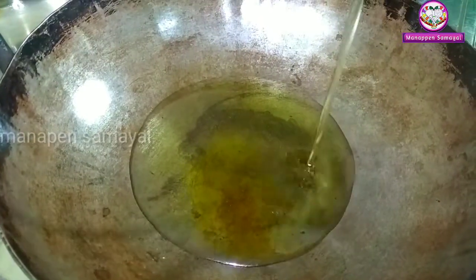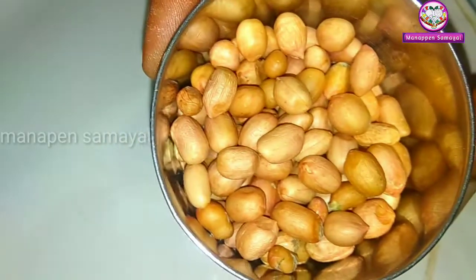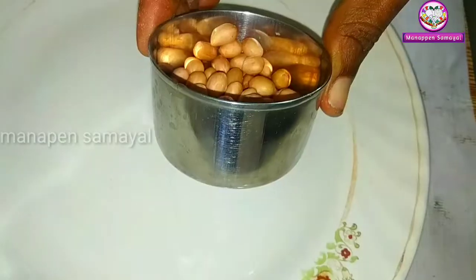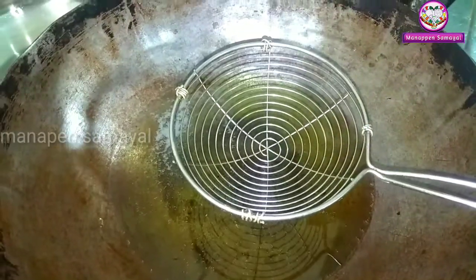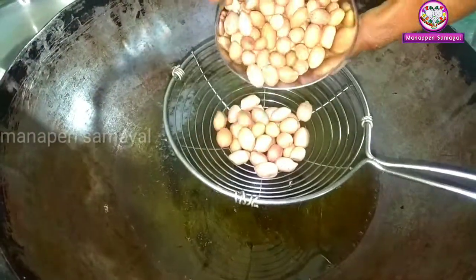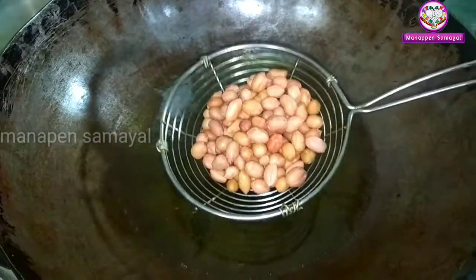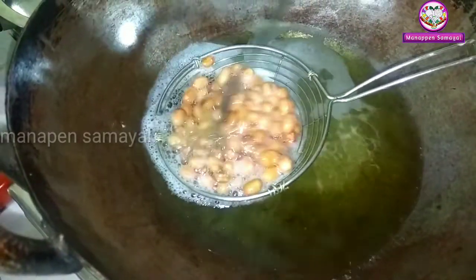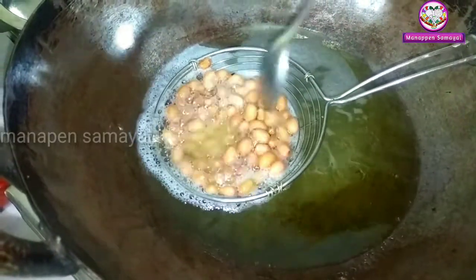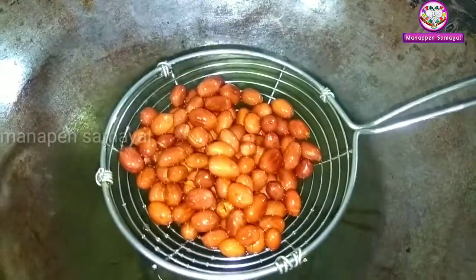You'll have oil on top. Then put a cup in the pot. Try a fry. Take a fry. It is a light red color, so you can add it to match the color, friends.